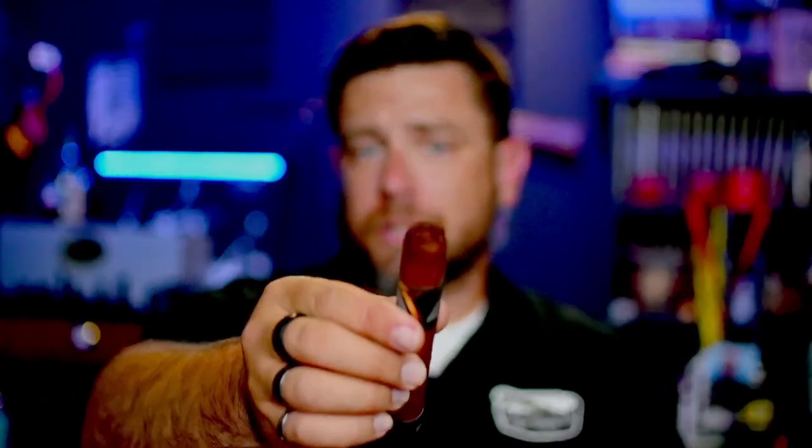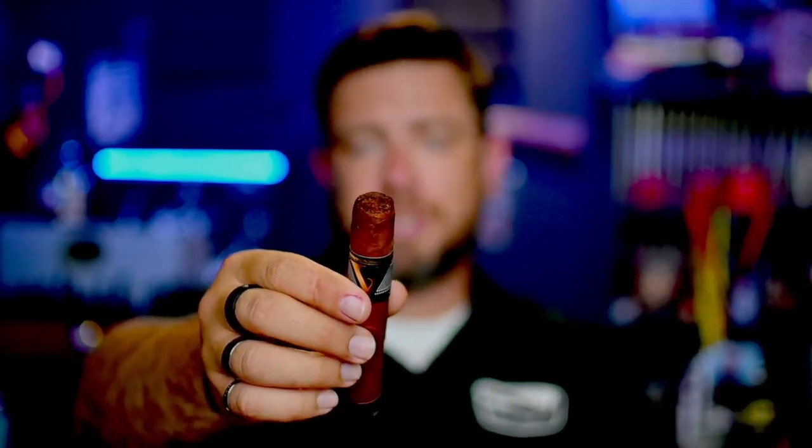I went with a straight cut. I'm going to take off this foot band — peeling it carefully so I don't ruin the foot of the cigar — and it comes off nice and clean. On the cold draw, I pick up flavors of dried fruit, a really pronounced honey sweetness, and just a little bit of a lighter woody cedar note. Let's get this thing toasted up.